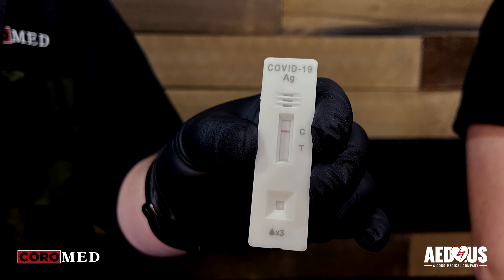All right, so we have our results and as you can see here on the cassette, only one red colored line appeared next to the C, indicating a negative result for COVID.